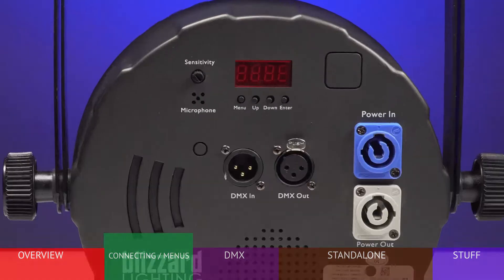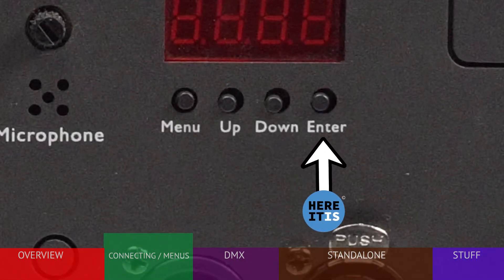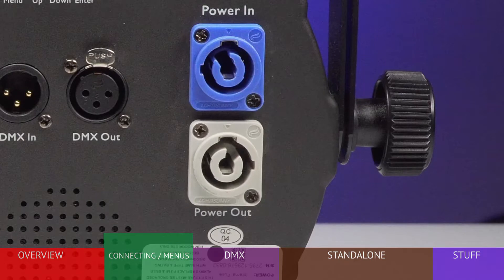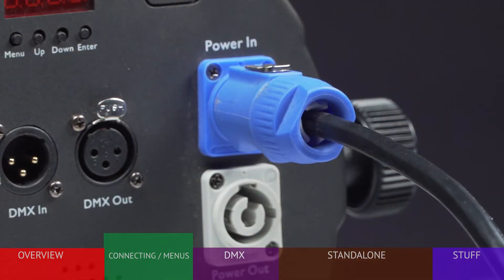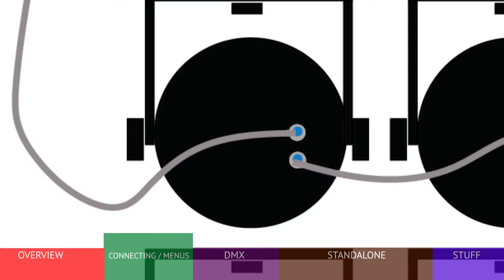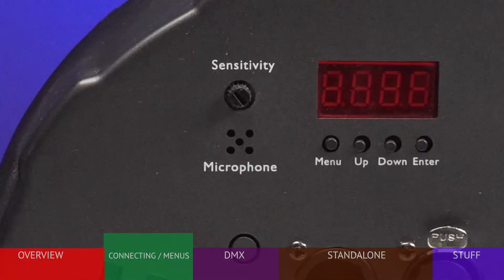The rear connections include a menu display screen and four buttons for adjusting settings, DMX control input, DMX output for connecting to additional fixtures, and a power-in connector for connecting to AC power. This fixture uses PowerCon-style connectors, which are becoming more of a standard in lighting because of the secure connection. The power-out connector allows you to provide power directly to another nearby fixture with PowerCon extensions, available from Blizzard. Several LB PAR HEX fixtures can be daisy-chained together. Also on the rear is a built-in microphone and sensitivity control for the sound-activated mode.